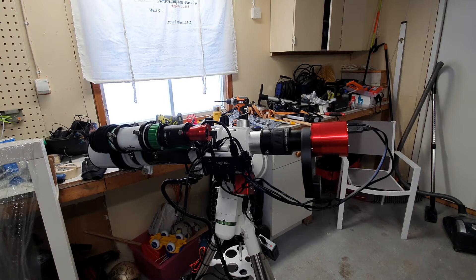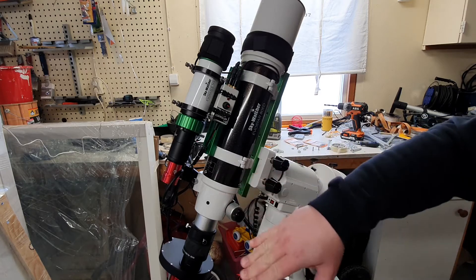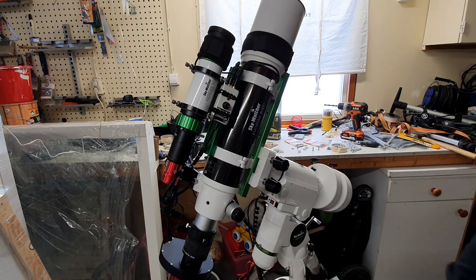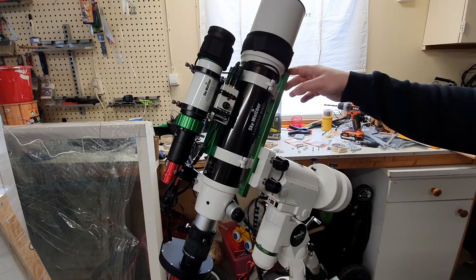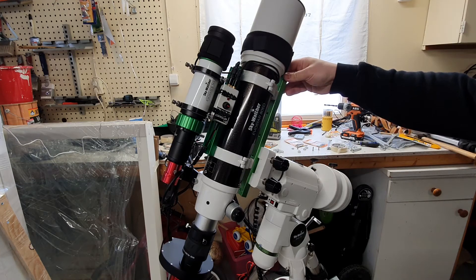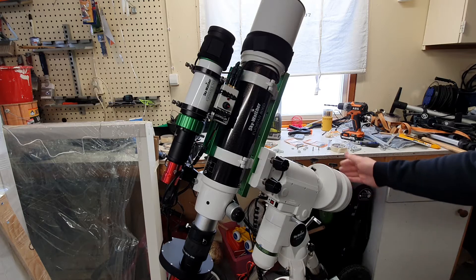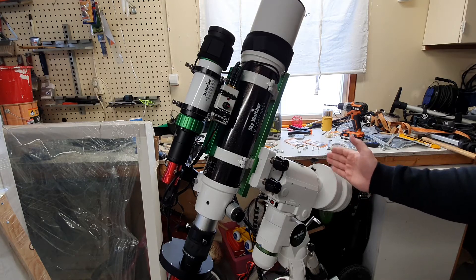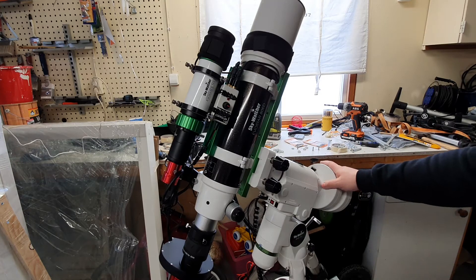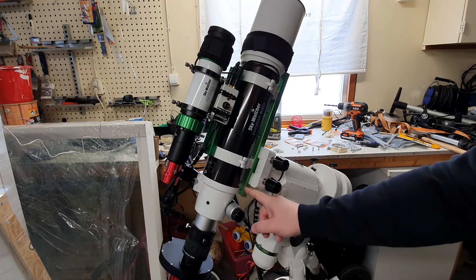That puts extra strain on the mount when tracking and guiding. To solve this I need to put some weight on the right side, also on the back end of the telescope. I can't place the weight on the front side because then it will be unbalanced horizontally as well. The same goes for placing any weight off-axis down here — that will cause problems on the other axis too.